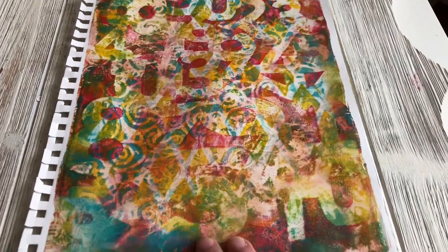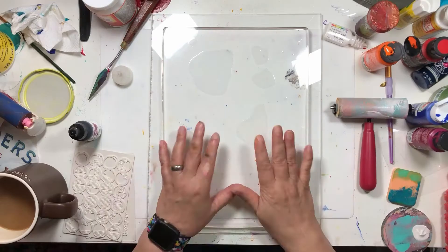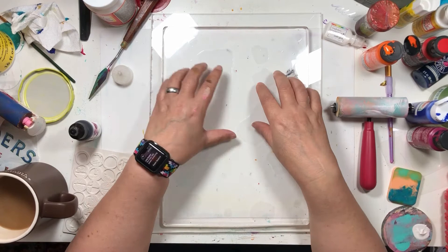Today we're going to be checking out making some really fun layers on the super big gel press plate. I am going to play around on my giant gel plate, and I think this might be fun.